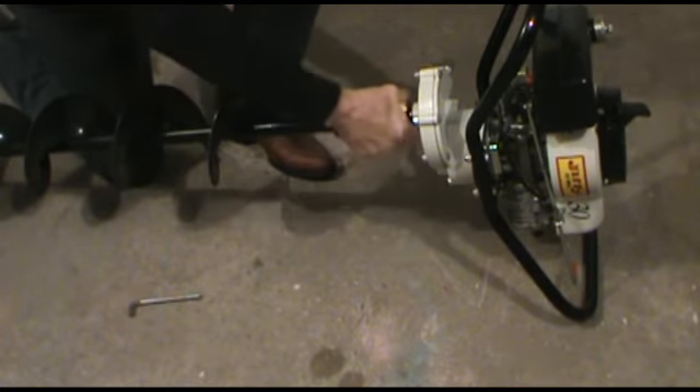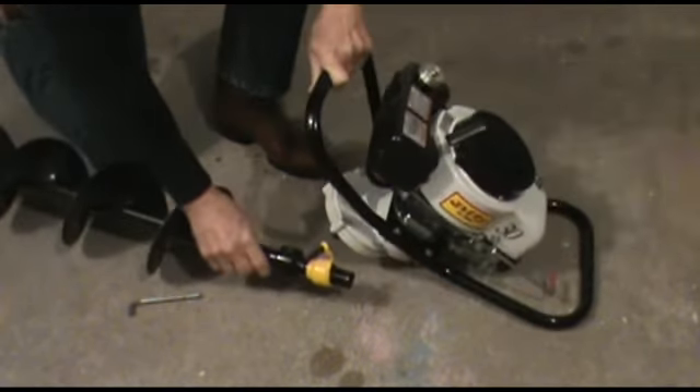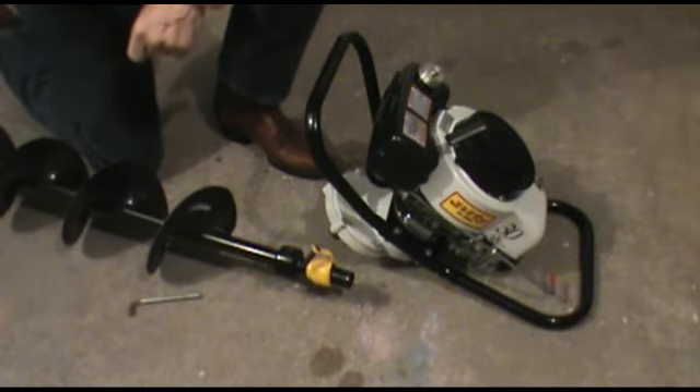To take it off, all you do is turn, pull that down, pull the pin out, and it's that easy to assemble or disassemble the drill assembly from the power head.